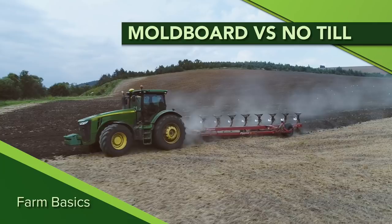During our Farm Basics time today, we're going to talk about old school farming versus new age farming. That's kind of how we like to talk about it quite often — the moldboard plow versus no-till.